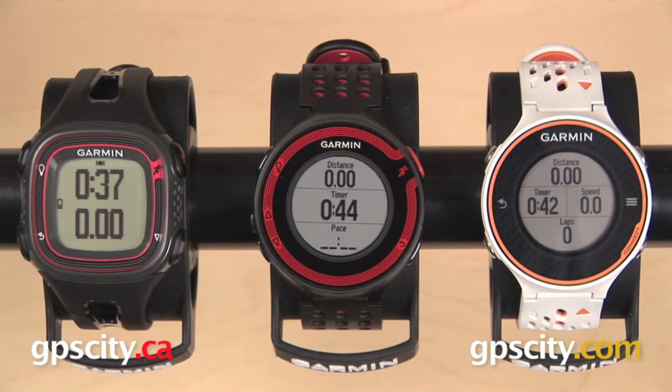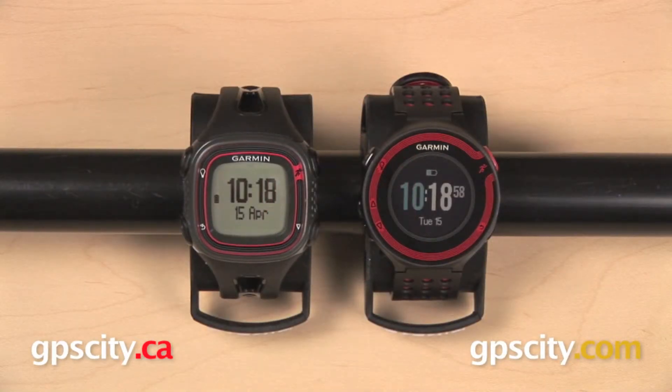The two remaining watches, the Forerunner 220 and 620, will add in some additional features. Some things to consider will be if you are interested in keeping heart rate data, if you will be training indoors, or if you want some more control over the customization of data fields. If not, or if you're on the fence, go with the Forerunner 10.